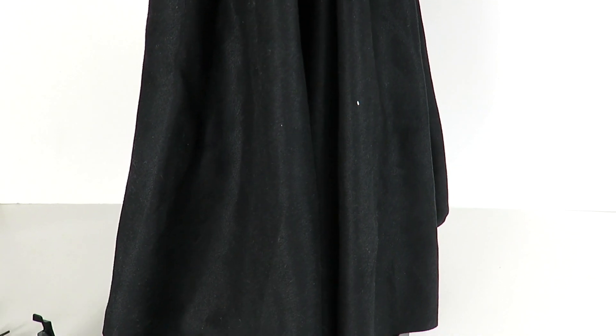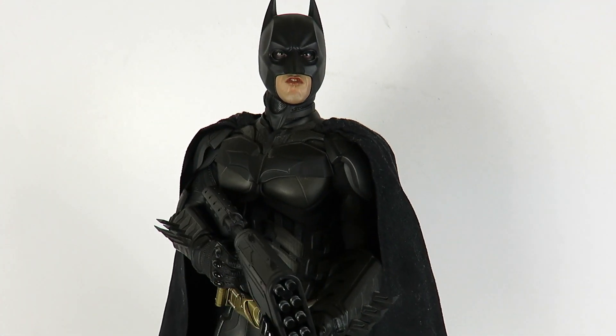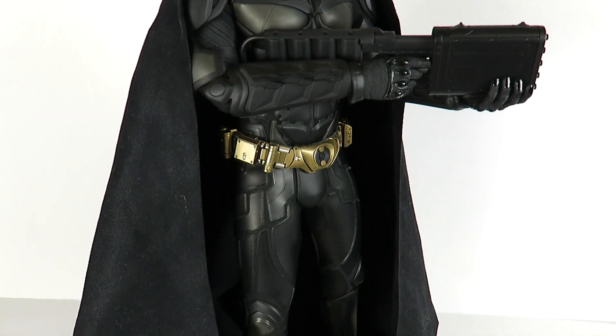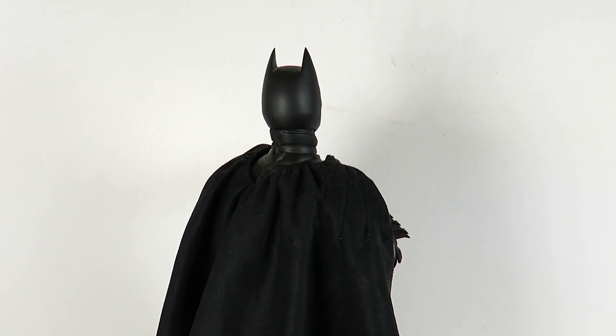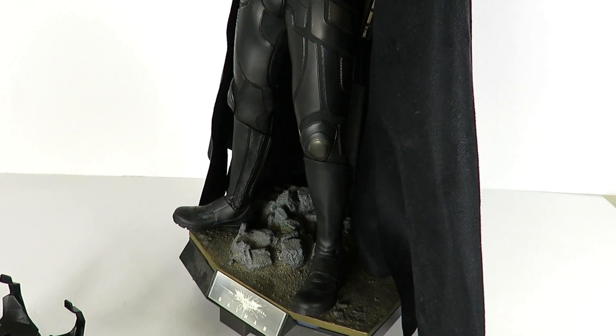It's a figure I honestly don't show a lot of love to because I've had this guy for quite a while already. I just recently started messing around with the figure — the whole Batman v Superman hype got me going. I took this guy to the display base and I never really messed with him, and I never realized how great this Batman figure is all the way around.